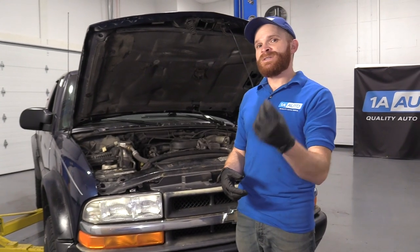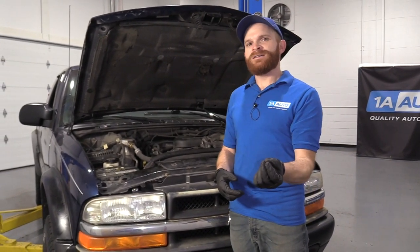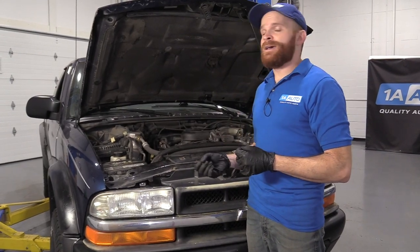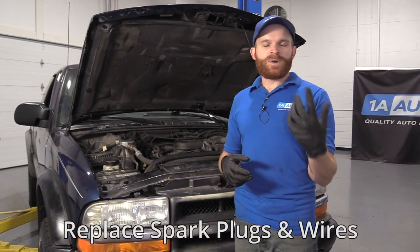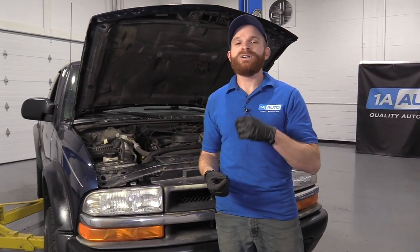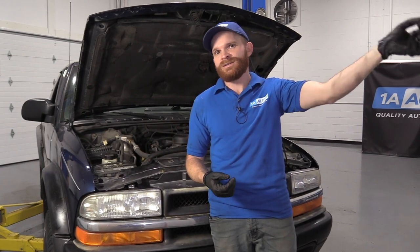For the 100,000 mile service interval on these trucks, you're going to start off by checking the spark plugs. The spark plugs are going to be iridium spark plugs, and generally those wear down over time much slower than the spark plugs they used to use back in the day, but they still need to be serviced. Every 100,000 miles is when you want to replace these, but typically you'd want to check them before that.